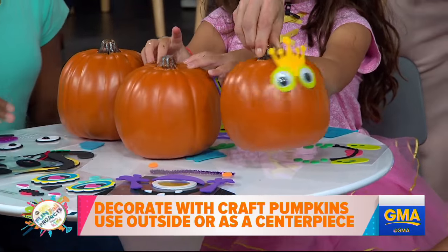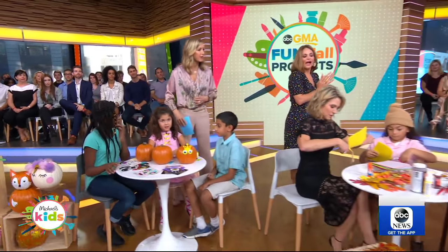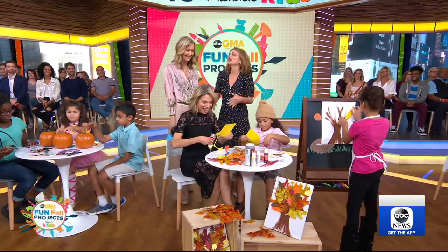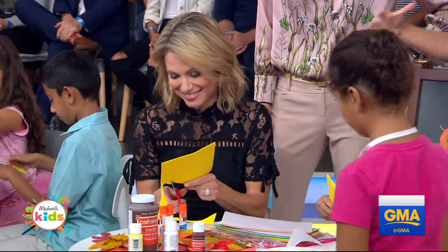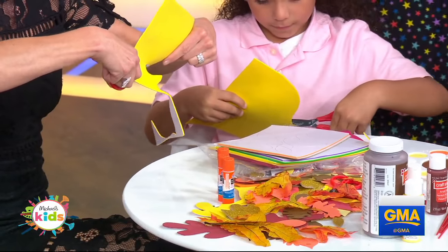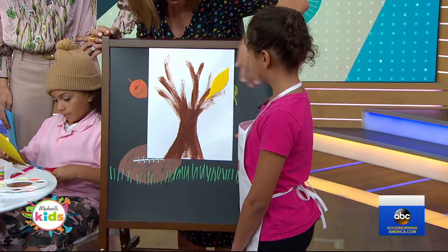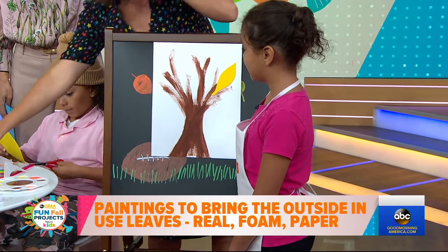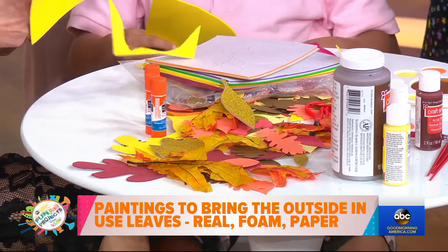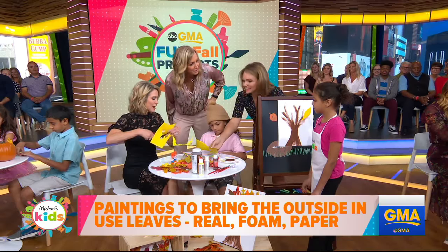That's the pumpkin prince — great job, guys. Let's get into the painting. Amy's been working hard with these kids. This is all about bringing the outdoors in for fall. You can buy this easel on michaelskids.com. Here our friend is doing a tree and then sticking all these fall film stickers on to really jazz it up — again, bringing in the fall season.